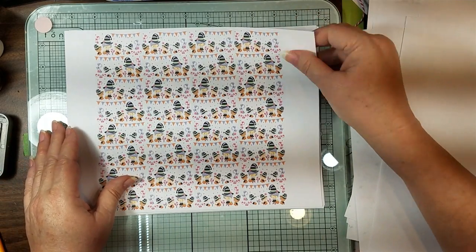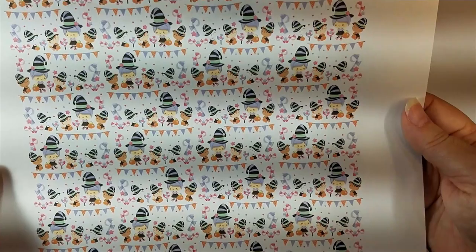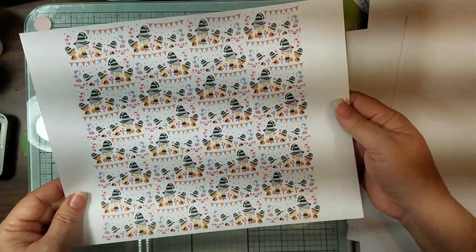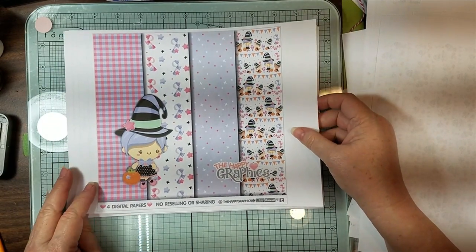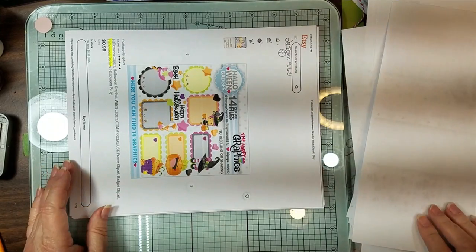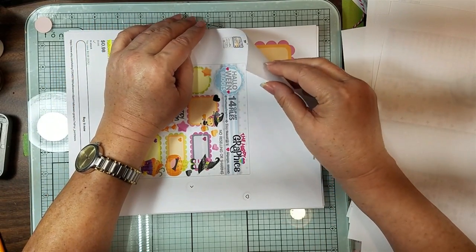Look at this - oh my gosh! She has her little friends and they're trick or treating. They all have their little trick or treat buckets and there's candies and stuff. I just thought this was so cute. Definitely happy - that's why it's called Happy Graphics. She definitely does that.